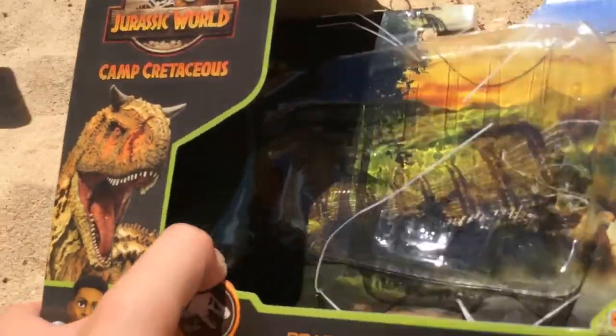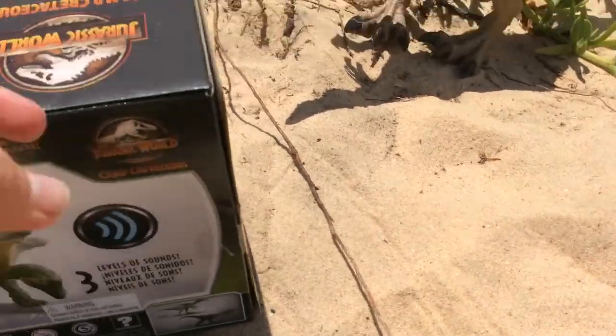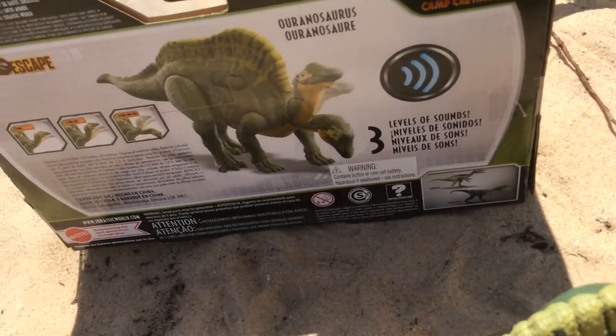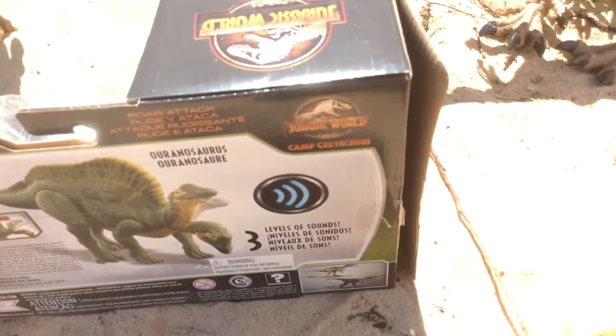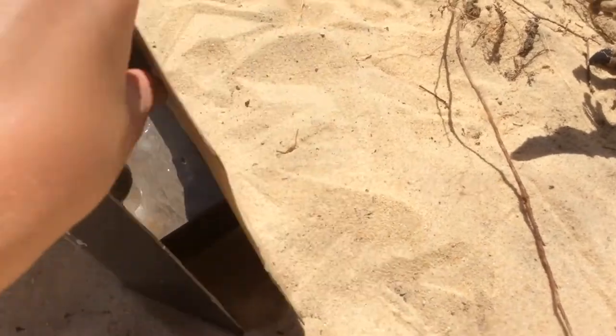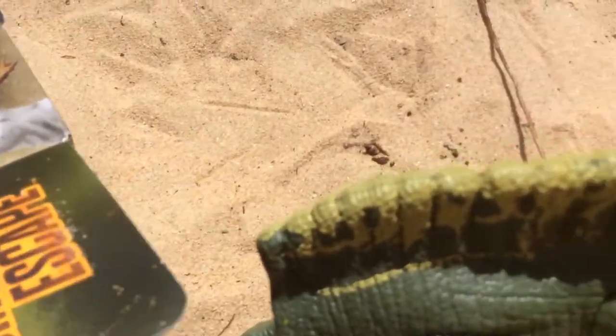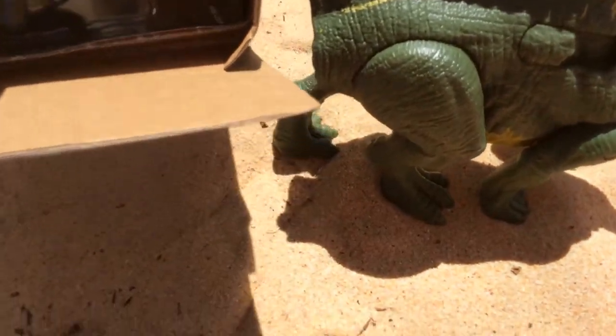Wait — where on earth is the tail? Oh, I see. Okay, let's get this done. So we have the main body of the Uranosaurus out. I need to do this off-screen, sorry guys, while you just face the sand. There we go. So let's open that — okay, you can see the tail right there. I need to do this off-screen again, sorry guys.